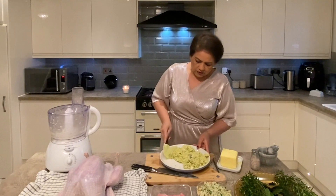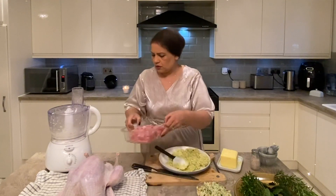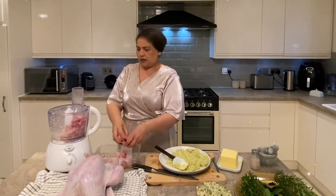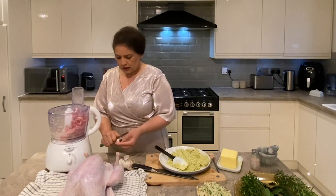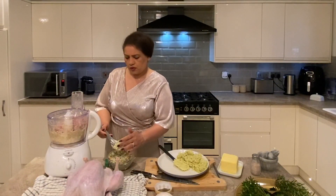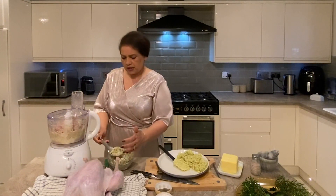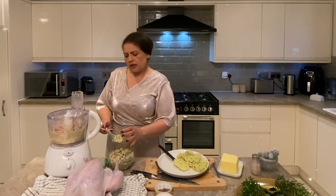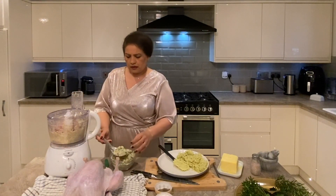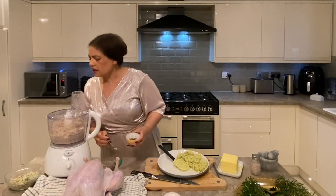Our butter for the turkey is ready. Now in the same blender we're going to make some stuffing to stuff the turkey. All we're doing is making our own sausage meat. I need some garlic, a little bit of onion, two to three cloves of garlic. Our diced pork has been minced for the sausage. To that I'm adding some bread crumbs I made earlier with parsley and thyme and some sourdough bread — only half a loaf. Our stuffing is done.